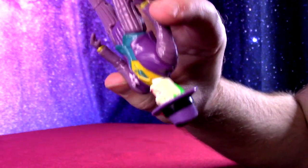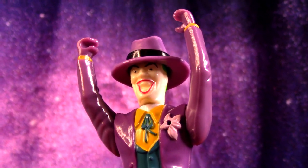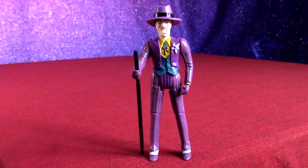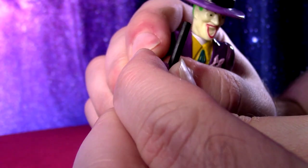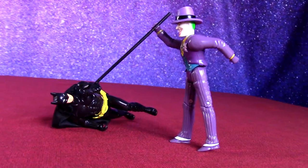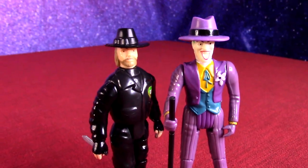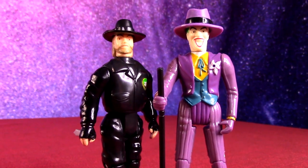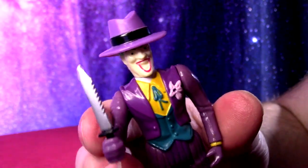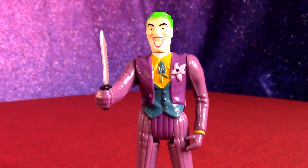His hat actually form-fits on there nicely, covering the green hair a bit. He was famously wearing that hat in the film, so it's pretty nice if you're going for a movie Joker look. The cane is a little long, and it's kind of hard to get into the hand — the other hand is open just a little too much and won't hold it. He can stand with his cane looking menacing. He can also hold Bob's knife, though his hand is a little small for Bob's gun.